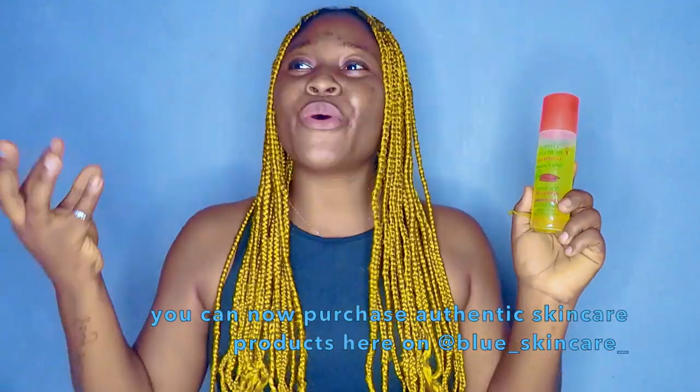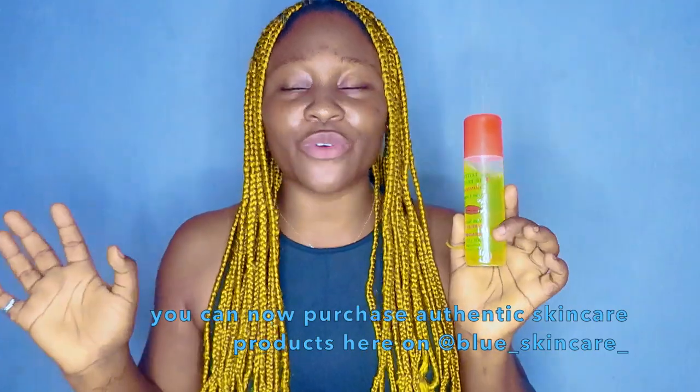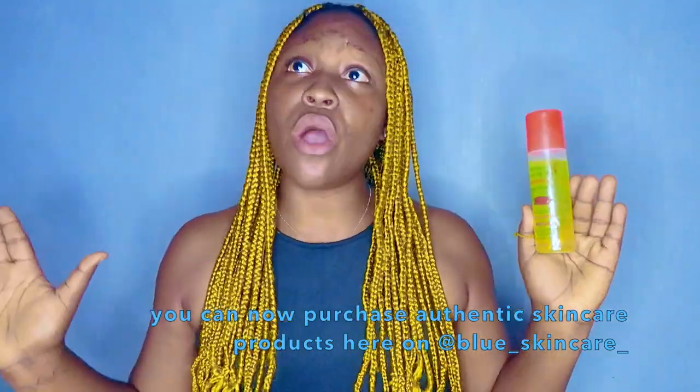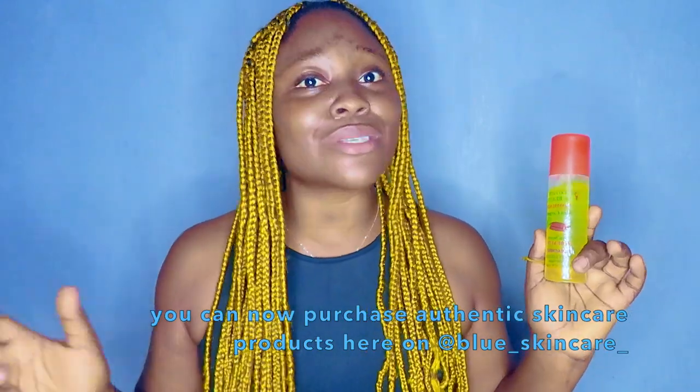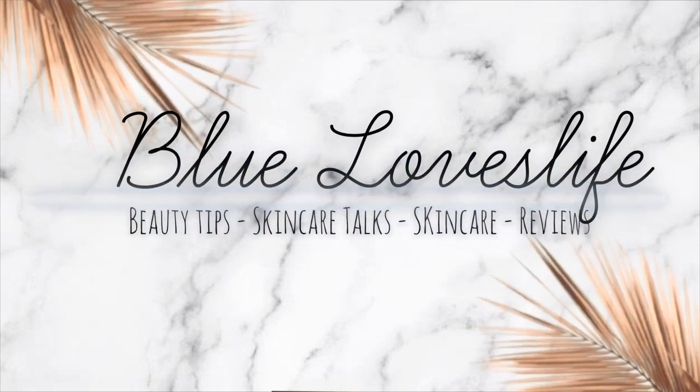These products contain bits or even a few drops or plenty drops of hydroquinone. Now hydroquinone, like I always say, is not a bad ingredient — it is only bad when you girls are abusing it.